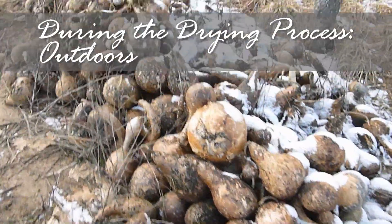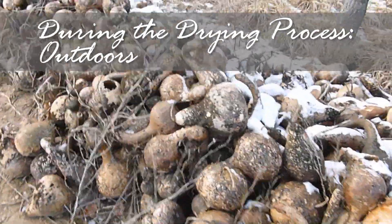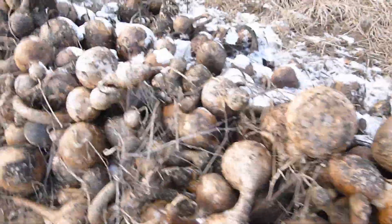When left outside, the drying process will look similar to this, with peeling, wet, black skin.